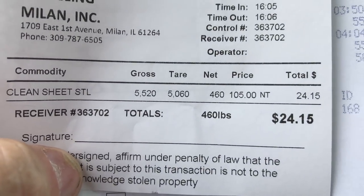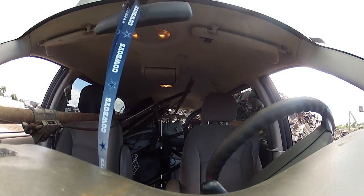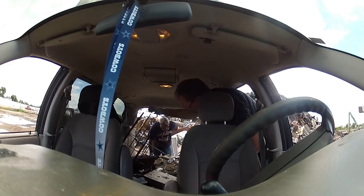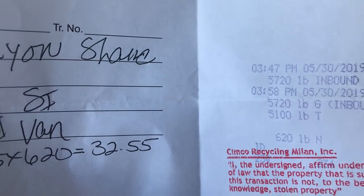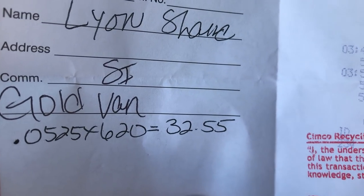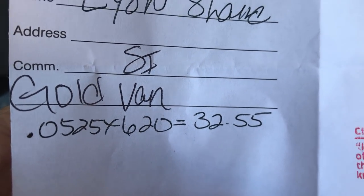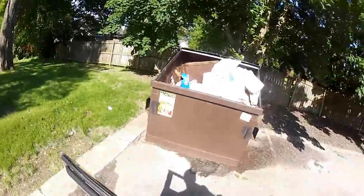Now I'm going to run over to the store and get my wife some flowers and a card. All right everybody, so we are down here at Simcoe and we had 620 pounds. They didn't print it out like they normally do, so I'm not sure what we're getting per ton, but anyway it's $32.55 — which I'm pretty happy with. So let's go fill it up again!